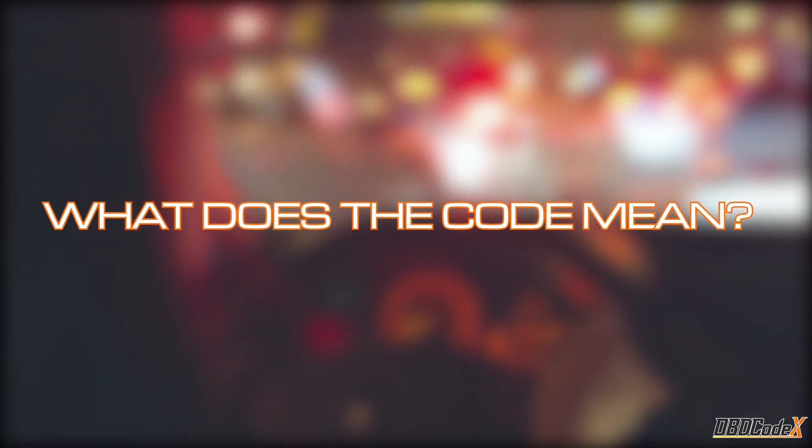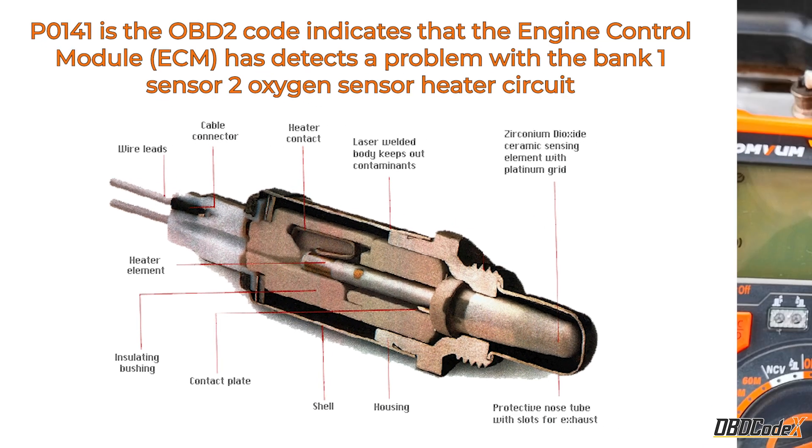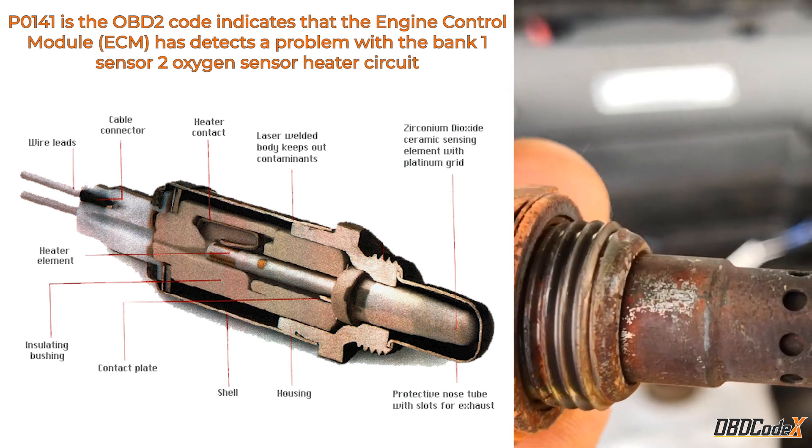What does this code mean? Basically, it means that your car's engine control module has detected a problem with the Bank 1 Sensor 2 Oxygen Sensor Heater Circuit.